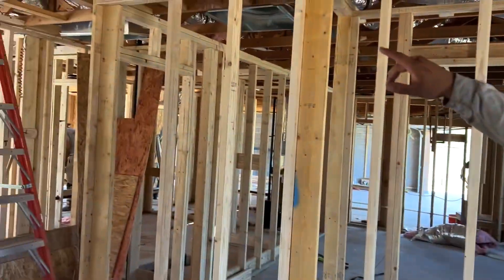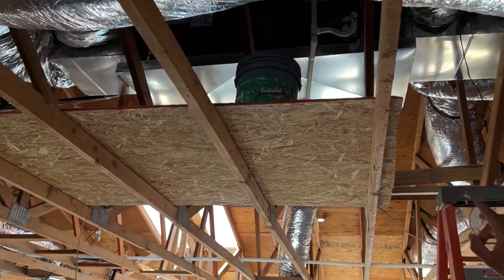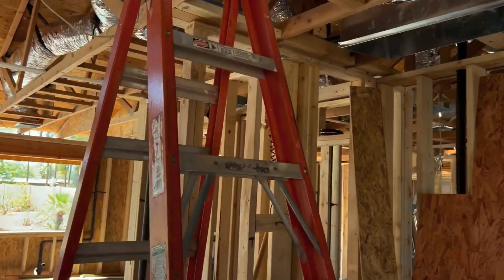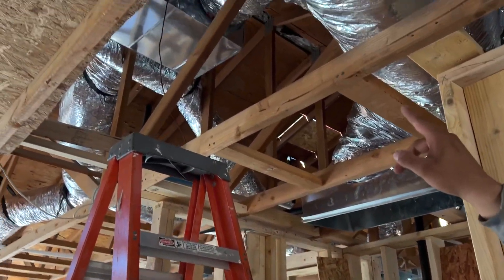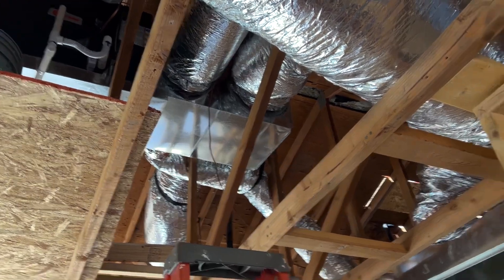Over here we have our second split system, which is right here, and that's going to be feeding the west side of the house. We have our supply plenum up there with a bunch of ducts coming out into each room.